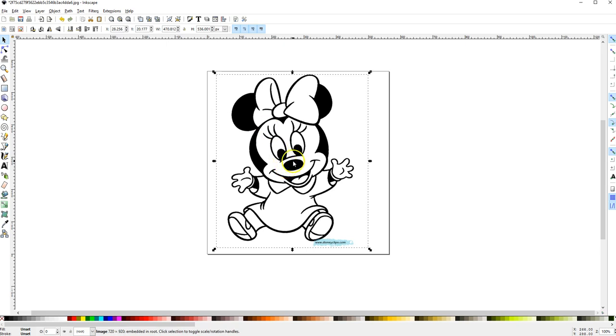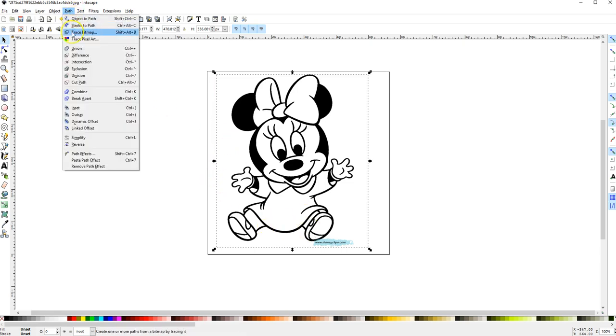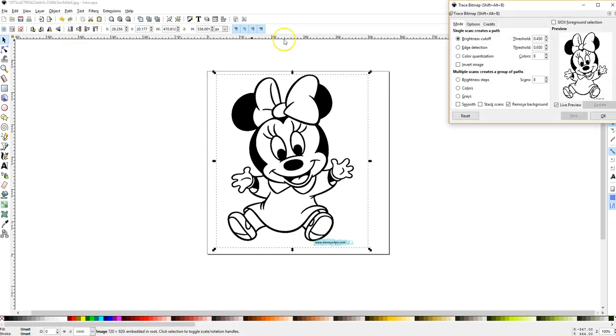All I did was bring this in and copy-paste it into an empty document in Inkscape. With it highlighted, I'm just going to go to Path, Trace Bitmap, and I'm leaving the threshold here at 45.